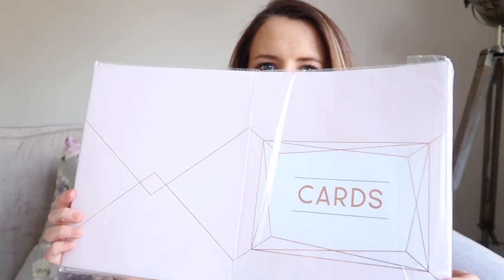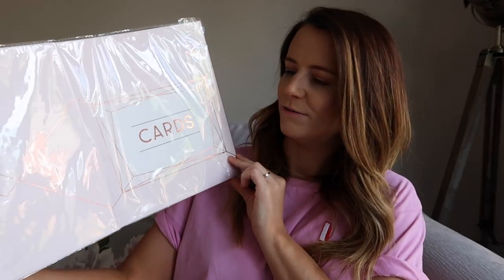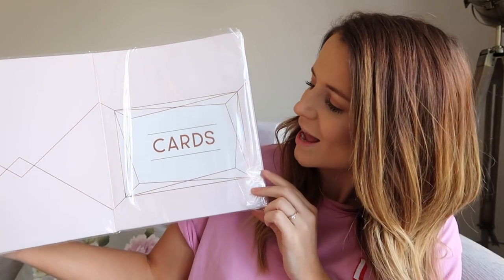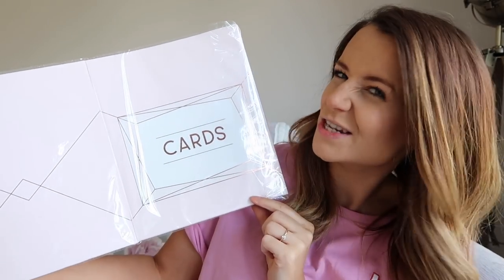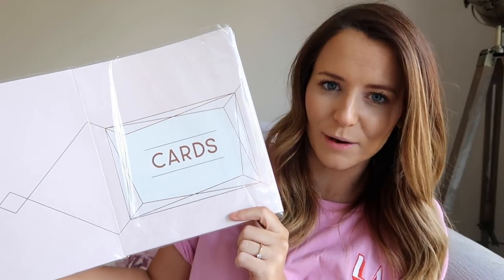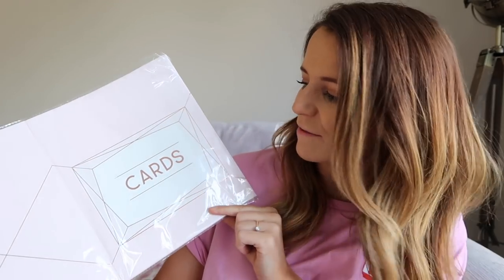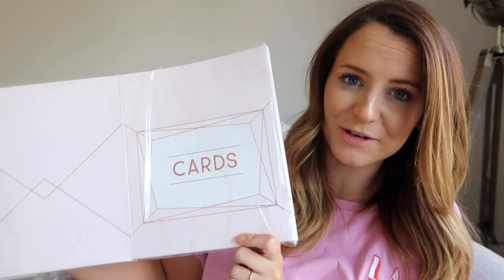The last thing I got from Ginger Ray is something I'm not sure I really like — this card box. It's flat packed at the moment but will be a box shape for cards. I really liked it online but when it came I didn't realise how pink it was and I actually think it looks a little bit cheap, so I don't know if I'm going to use this. I might make it up and see what it looks like, and jazz it up with some fake ivy or something. At the end of the day it's just somewhere to keep cards safe.